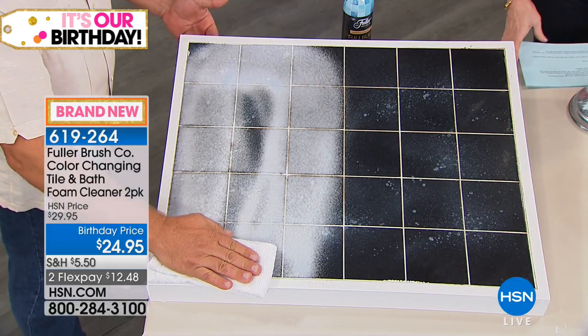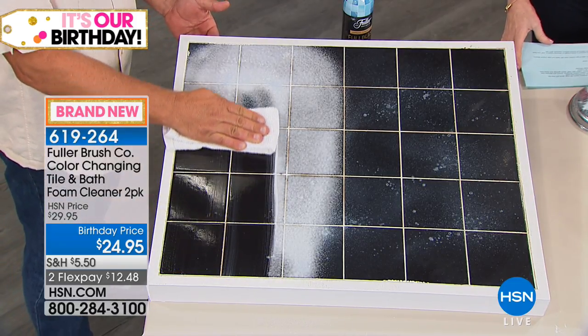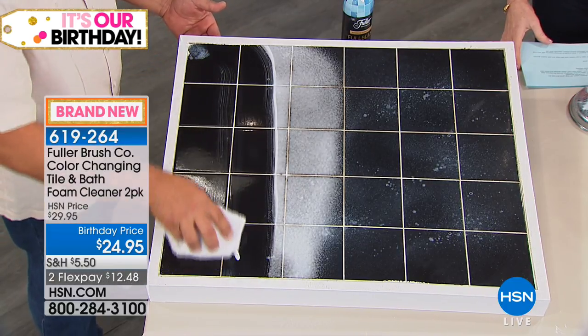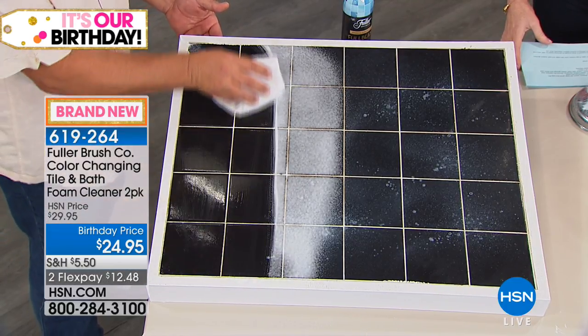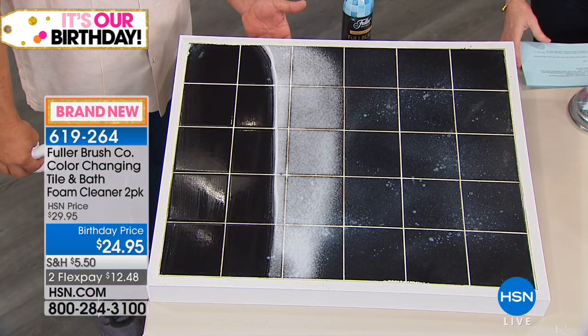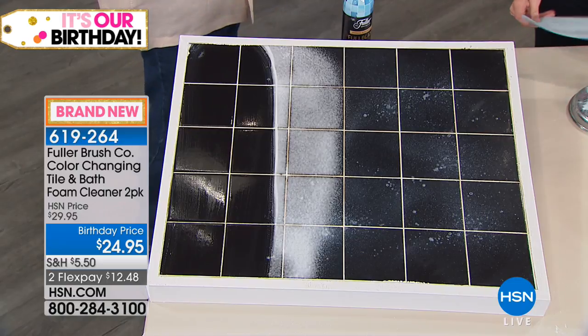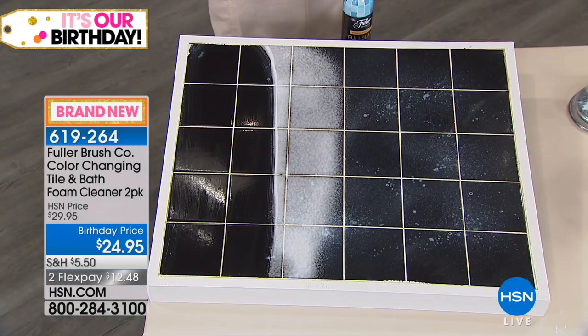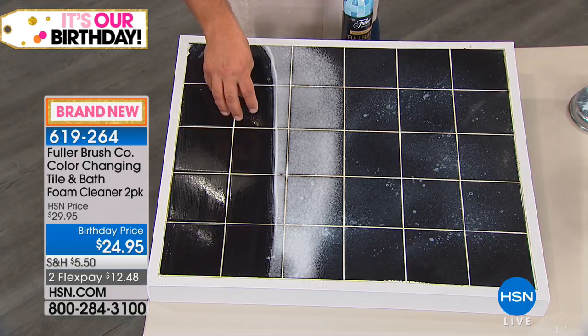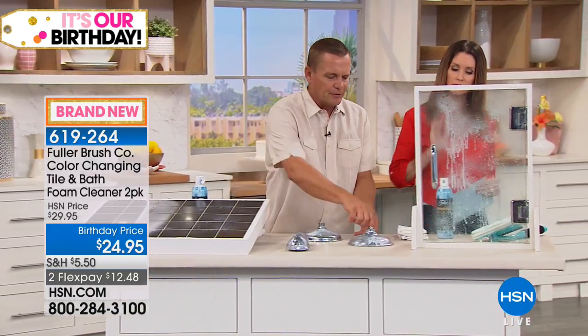All you have to do is give it a wipe and your shower doors, shower walls, the tile in your bathroom, the grout lines will be white and bright. Look at the difference in just a matter of seconds. You can use this literally on every surface in the bathroom — from ceramic tile to fiberglass, your shower doors, your shower walls, even the fixtures in your bathroom.